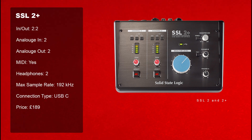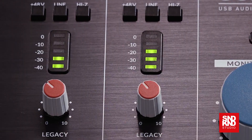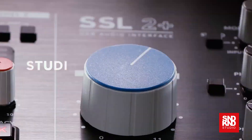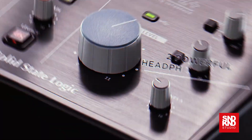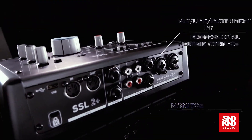In at number 10 we have the SSL 2 Plus. Two in, two out, no MIDI, two headphones. Maximum sample rate is 192. Large rotary encoder, five-stage segment LEDs, 4K which is modeled on the SSL 4000. This is great for project work, great for studio work — definitely should check this one out.